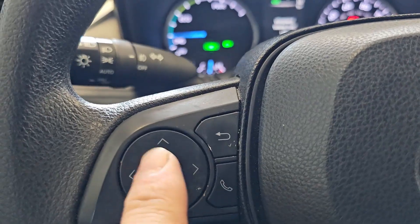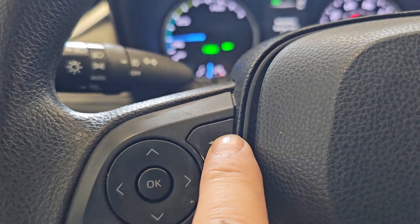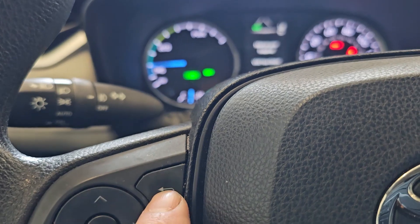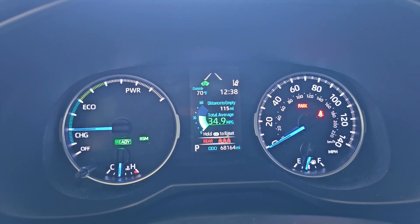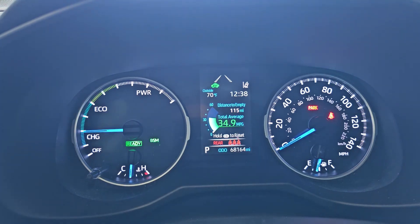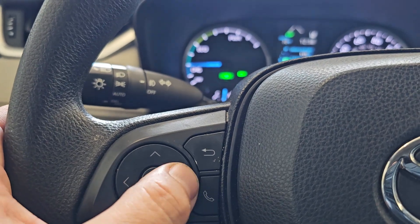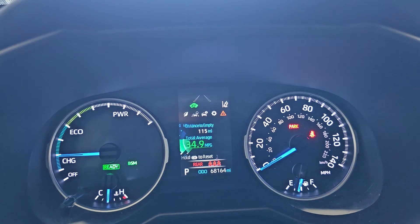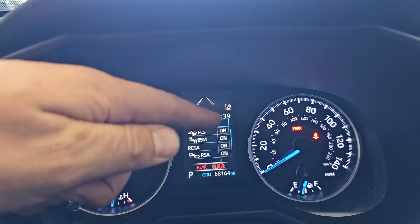What we're going to be doing is using the buttons on the left side of the steering wheel here — the arrow keys, the OK button, and the back button as well. Let's go ahead and press the back button to clear the message on the screen. Notice there's a new menu that pops up at the top when you press the back button. We're going to use the arrow key buttons and go to the right to the settings menu, which looks like a little sprocket.